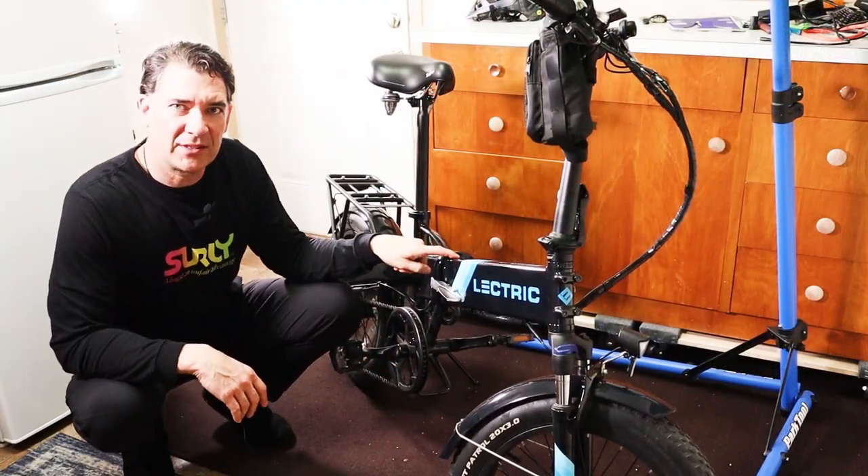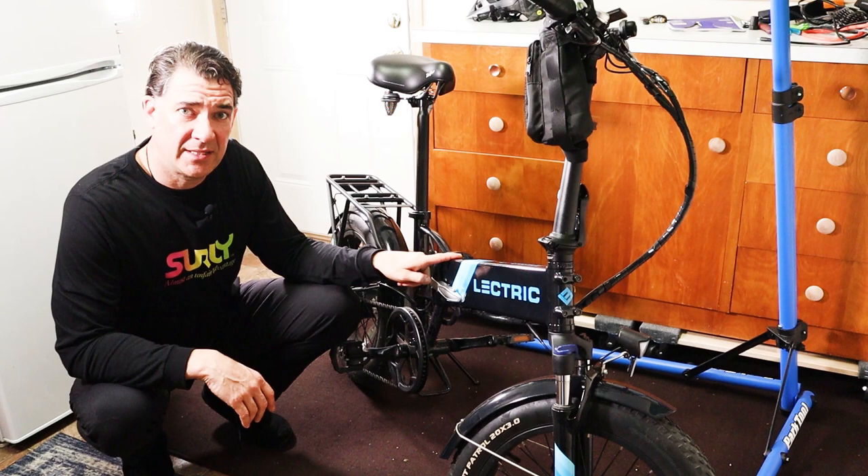One thing that can definitely help reduce the weight of the bike a little bit is if you remove the battery first. So here's how you remove the battery in the Electric XP. In order to get the battery out of the Electric XP, there's a couple of things you need to do.